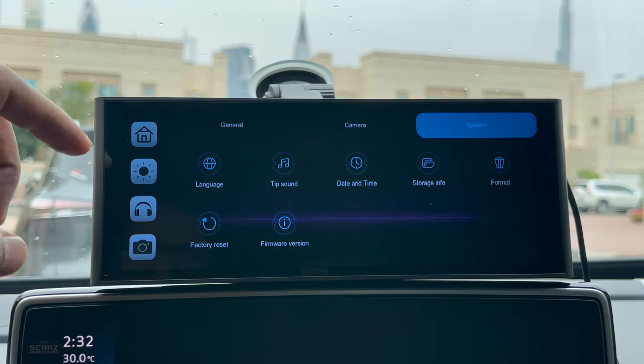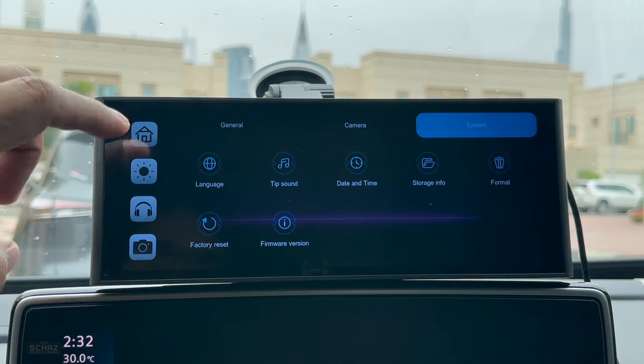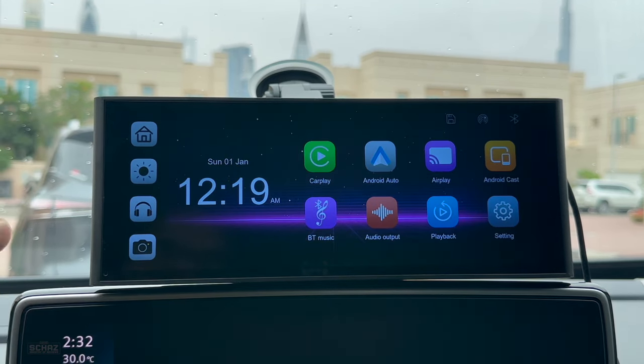Finally you've got the system settings, where you can select the language, sound settings, date, time, storage and so on. So these are all the settings available on this screen.